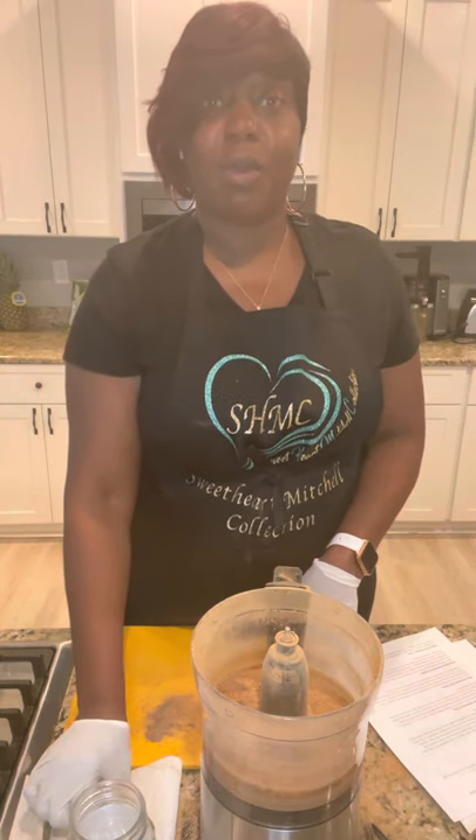As always, thank you for watching this video to the end. Go to SweetheartMitchellCollection.com and order your sarsaparilla root today. Be blessed. Have an amazing day.